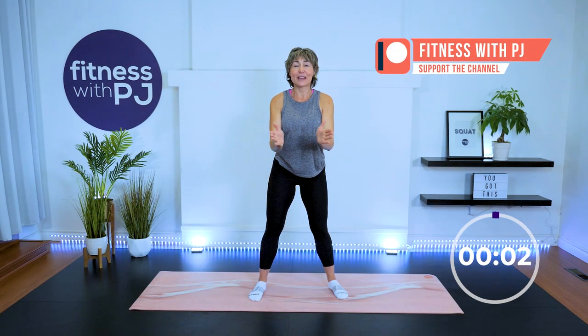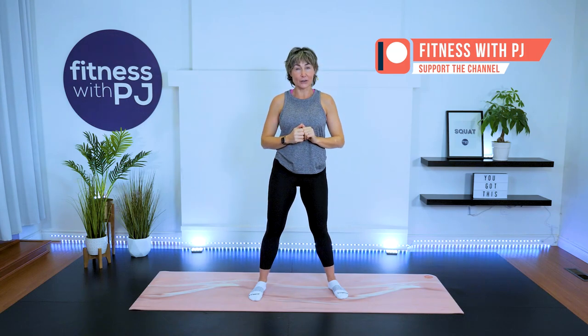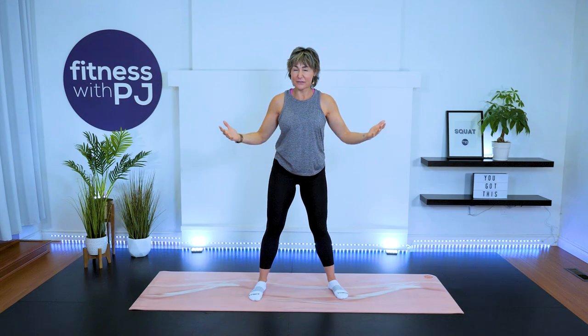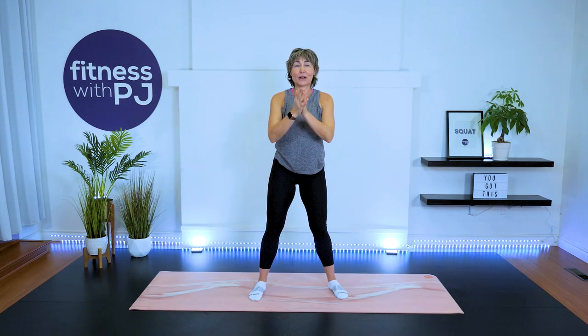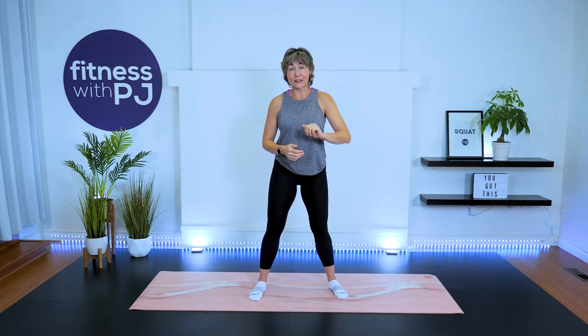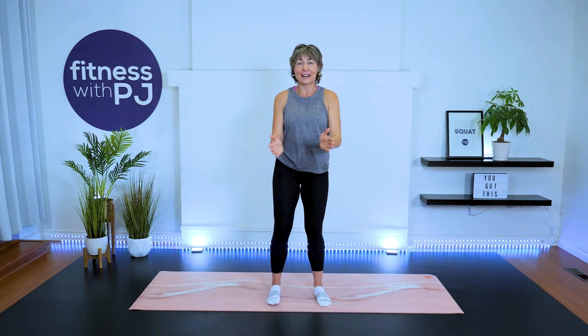And there you go — thank you so much for joining me! If you're on YouTube, click that like button so the algorithm can find this video. If you want to work with me on a deeper level to really crush your goals, there are a couple of ways — down in the description you can join us on Patreon or grab your free 14-day trial at Over 50 Fitness. Have a wonderful rest of your day, bye!